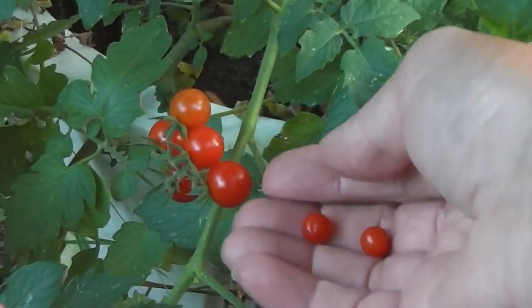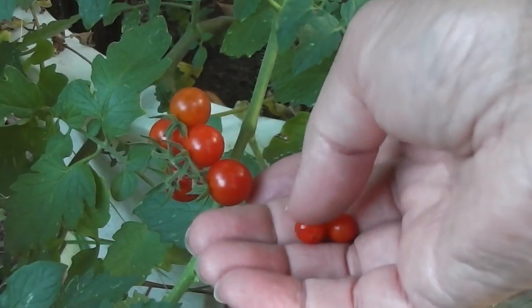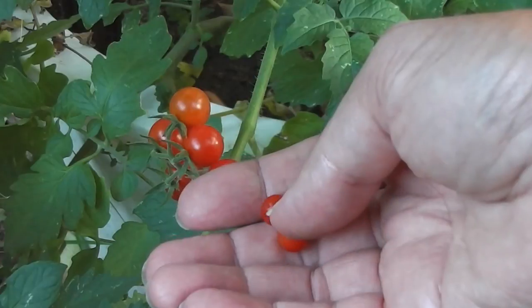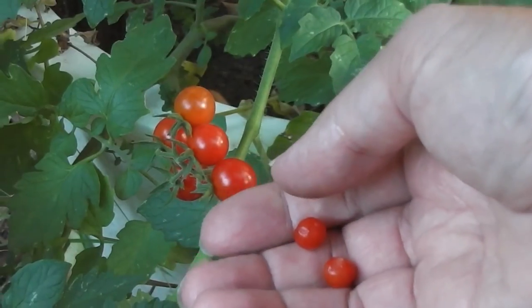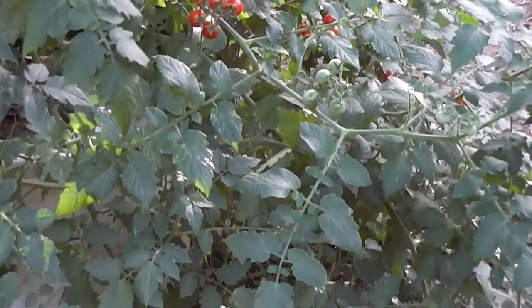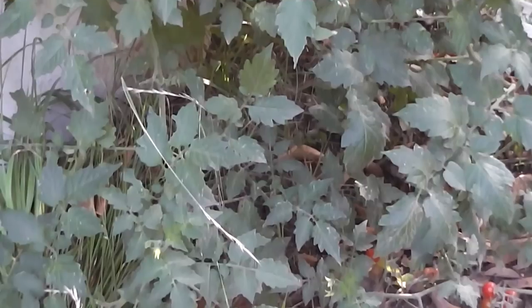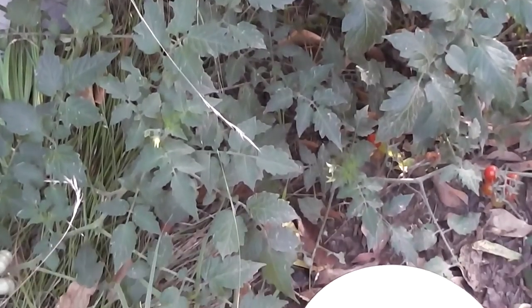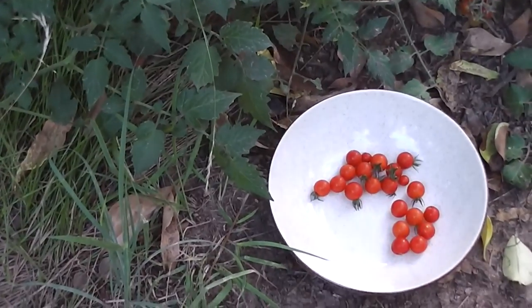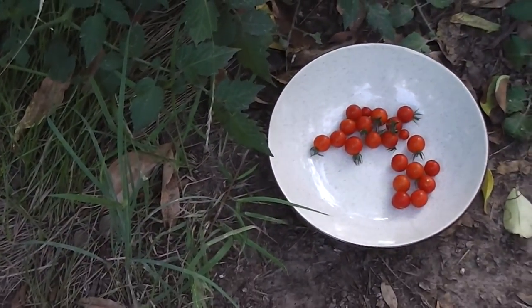Some of them are especially tiny, aren't they. I certainly like currant tomatoes. See you again next time.